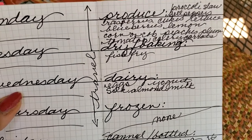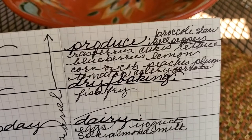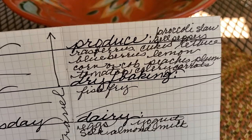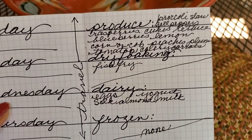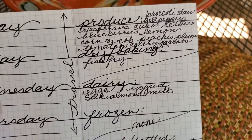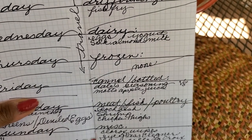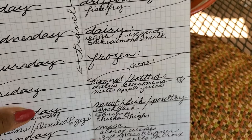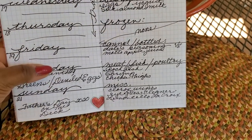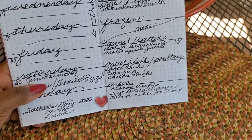You'll see that our produce area is running over. We had a ton of produce. The only dry or baking goods I picked up was fish fry. I needed eggs because I had used all my eggs for the deviled eggs. We needed yogurt and some silk almond milk. We didn't eat anything frozen because I have a freezer full of vegetables. In the canned and bottled section, I needed some Dale's seasoning, some Mott's apple juice, and V8 — most of that is for the big guy.